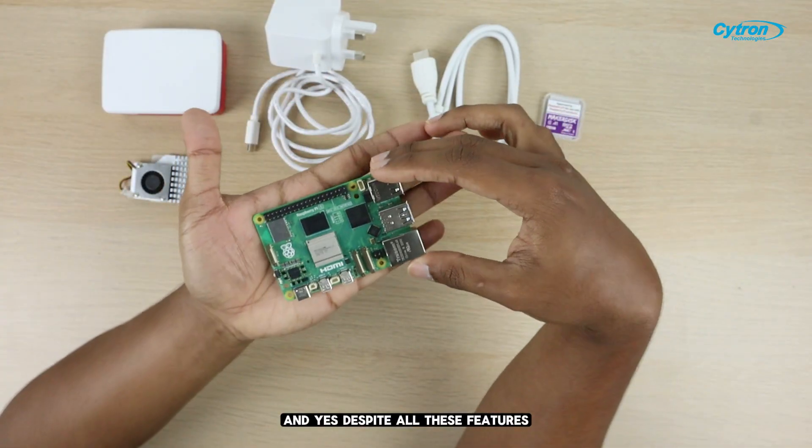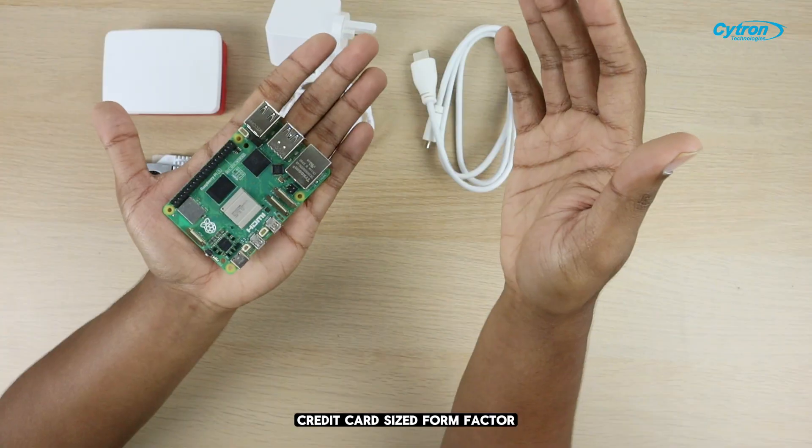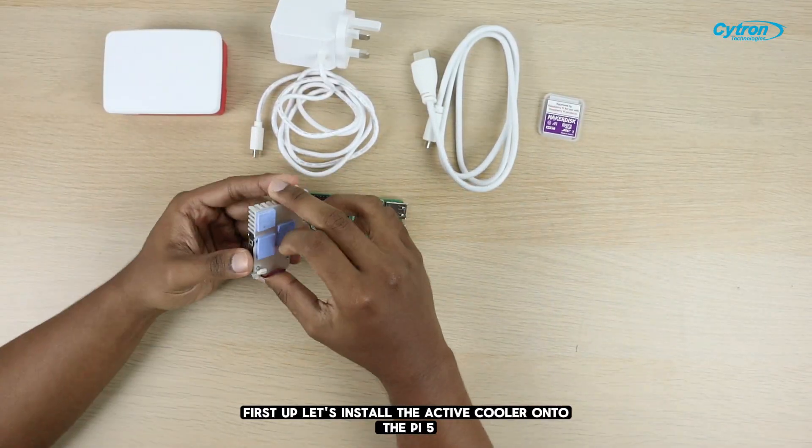And yes, despite all these features, the Pi 5 still keeps that small, credit card-sized form factor. Now let's go ahead and set it all up. First up, let's install the active cooler onto the Pi 5.